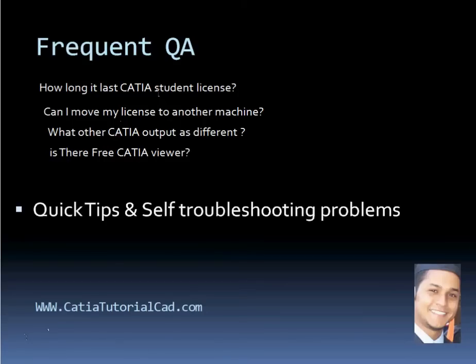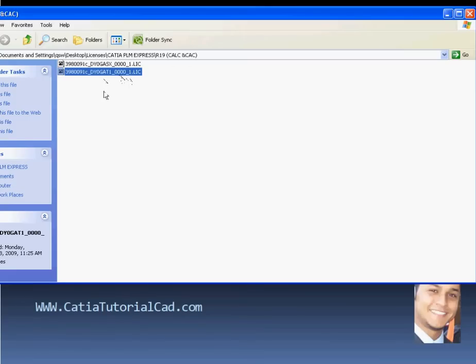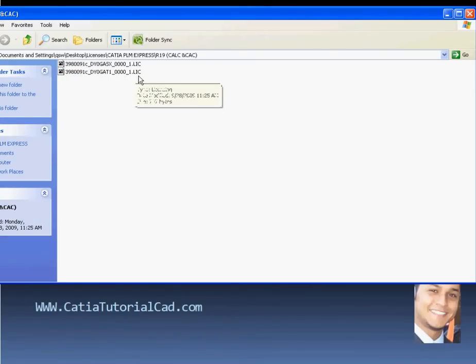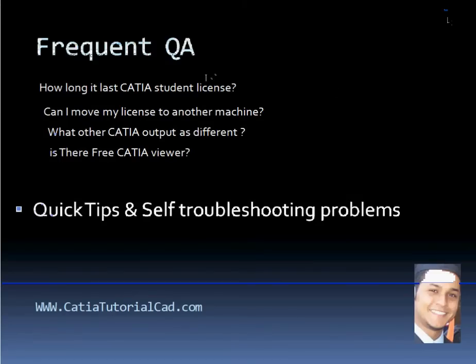Let me show you how the license file looks — something like this, with the .lic extension, where LIC stands for license. One tip: make sure you save it somewhere safe, just in case you mess up your node-lock licensing. I'll talk more about licensing in another video — what types of licenses are available. For students there's only one license type, but if you're not a student there are three kinds. We'll cover that, including how to configure it and resolve common problems.